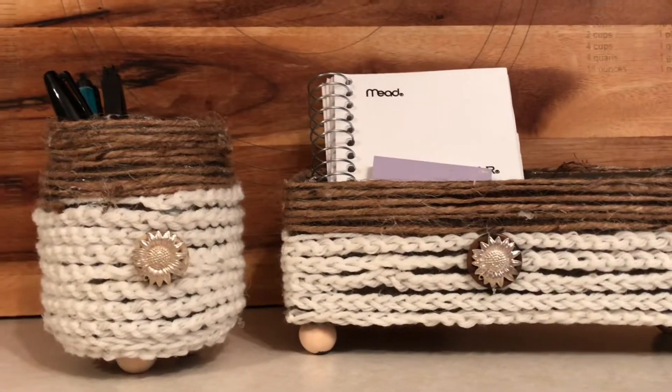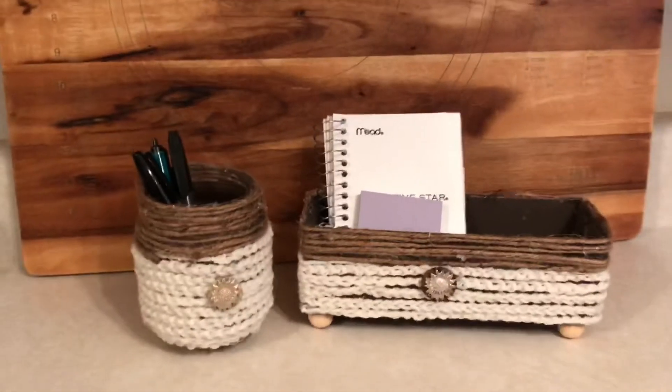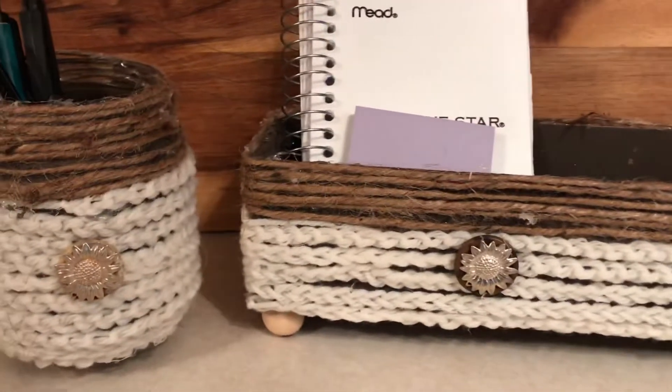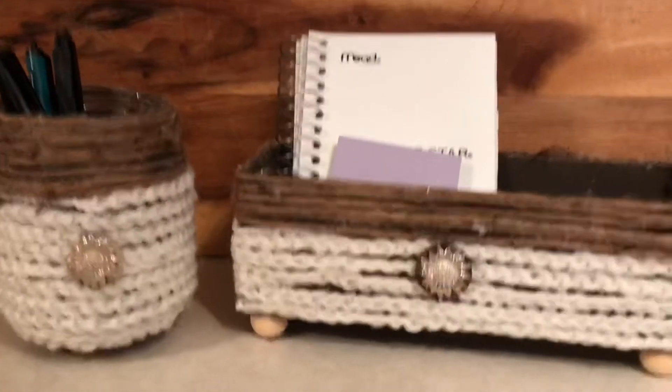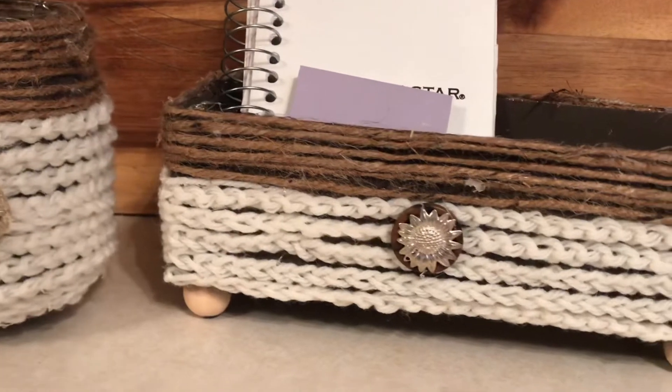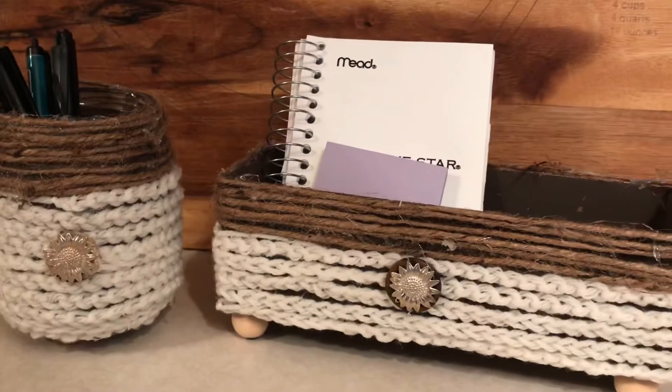And here's the finished product. I think it turned out cute and it's got that boho vibe. It makes a nice little pencil jar and something to put your post-its, your phone, or something in. I think it's got a stylish look. I hope you enjoyed this video. If you did, please hit that subscribe button, ring that bell, give me a thumbs up — none of this costs you anything and it sure helps my channel to grow. Thank you mom for hosting this. I really appreciate it. So until next time, bye! Thank you so much for watching.